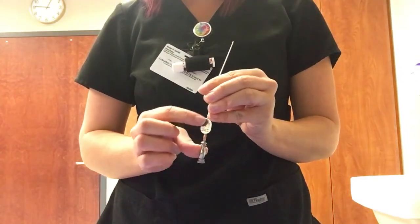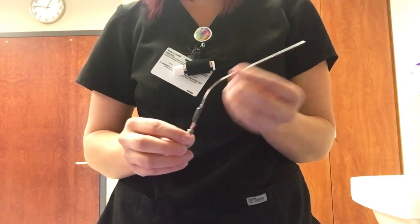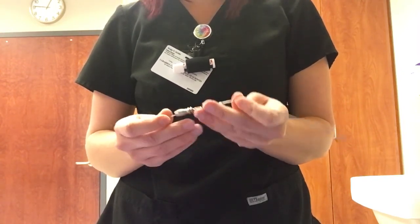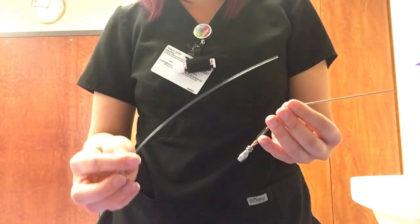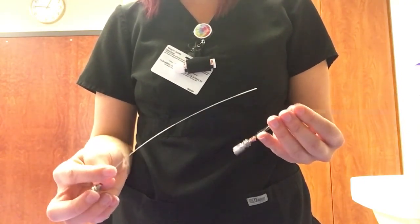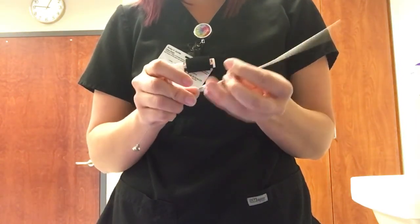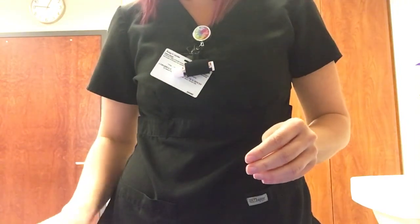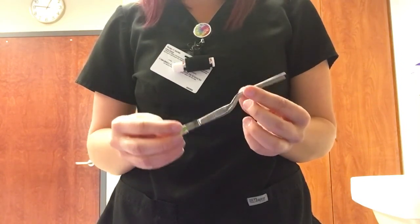This is a Baron suction with a stylet. It has an oval piece right here, so it's different from the Fraser — it's got the same shape but it's not the same thing. Obviously used for suction. The stylet is used to clean gunk out of the suction, anything that might get trapped up in there.